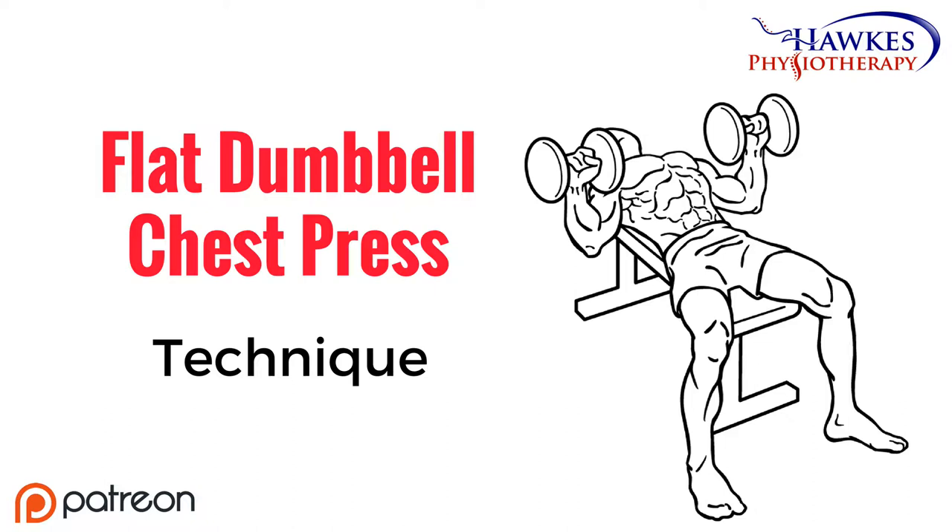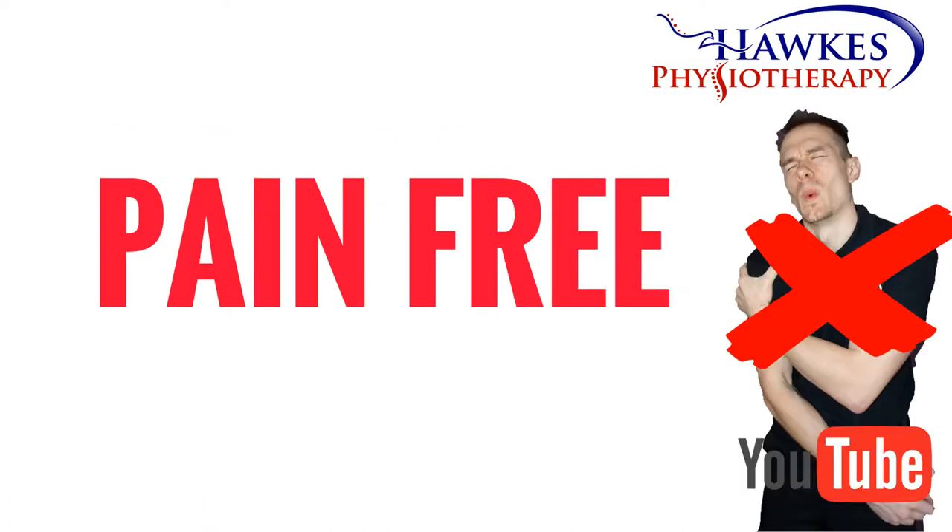Like any exercise, this should be pain free or shouldn't increase existing pain levels during, after or the next day. It is normal to feel some delayed onset muscle soreness between 48 to 72 hours, but this should be manageable.